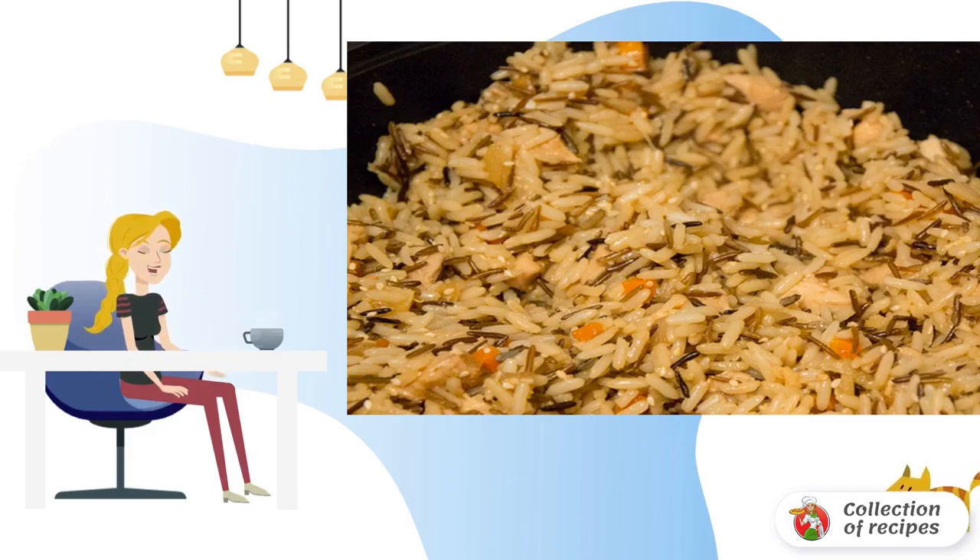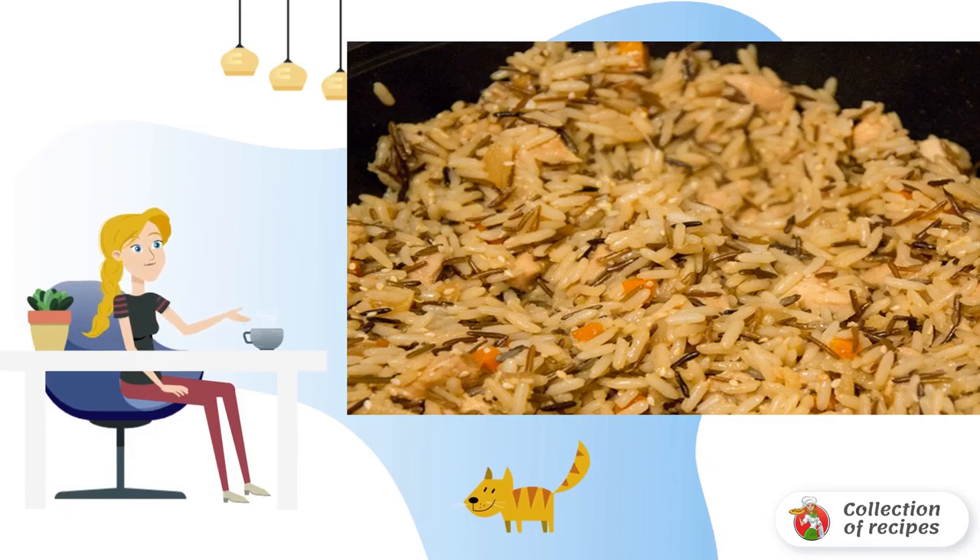Stir the egg, but do not beat. To the chicken with vegetables, first add the squeezed garlic, then the boiled rice, and then the egg, stirring constantly until the egg seizes.